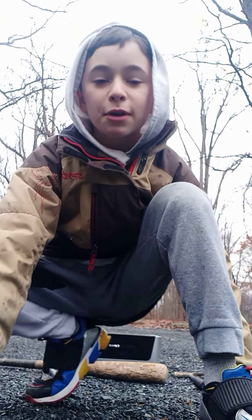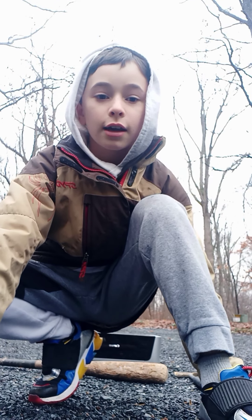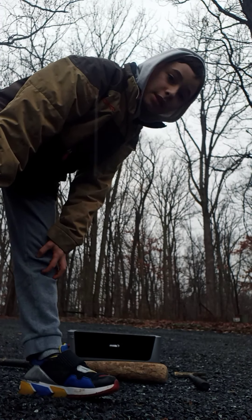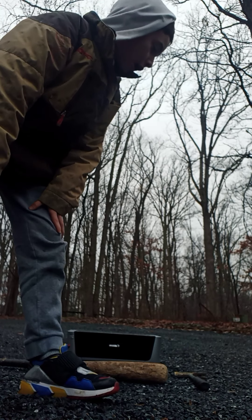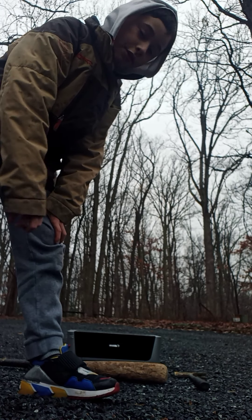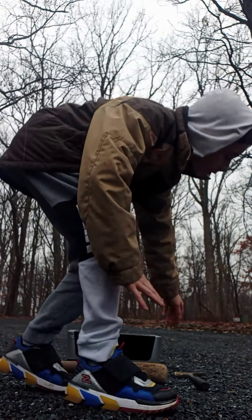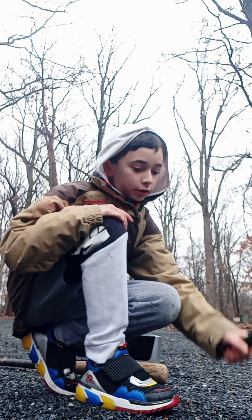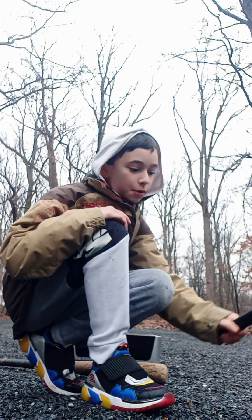Hey guys, you may be wondering — yes, it's raining and I am in a different location. I'm in the woods. I'm at my grandma's house and I'm going to be smashing here. We went to Disney and we had a huge haul of stuff to give to her for the flea market, because she does the flea market.